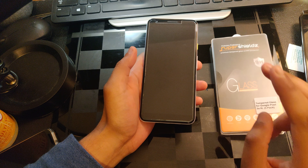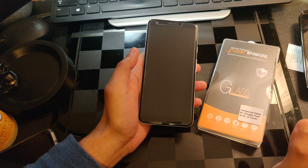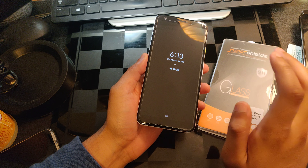This is by Super Shields, and I actually got this from Amazon.com. There's no way I'm actually sponsored by them. Usually when I have their products, it's a hit or a miss, depending on your device.